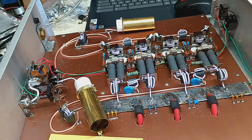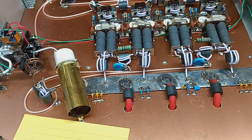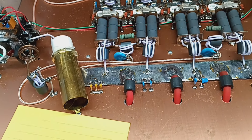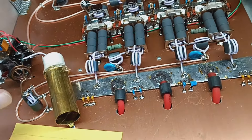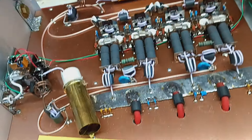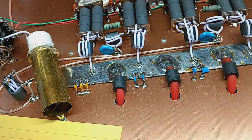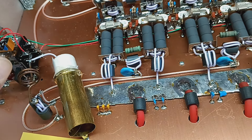Hey everybody, good morning. So this was sent to me - it's not doing what he thinks it should be doing. The preamp doesn't work, said it stopped working. It's a pretty nice build, but these two resistors have been getting hot, and it's only doing a thousand watts. I think it's one pill driver.